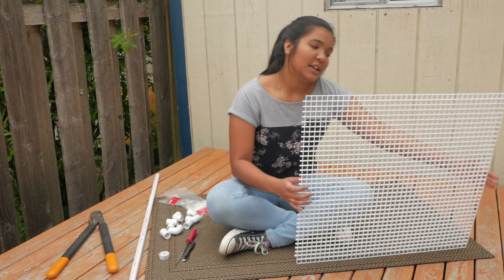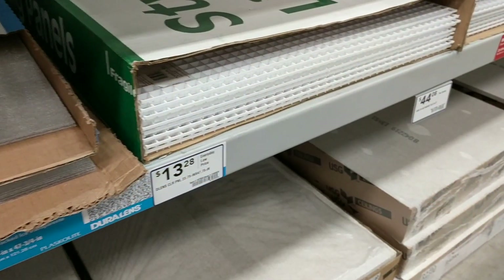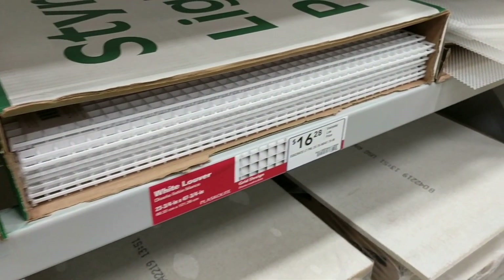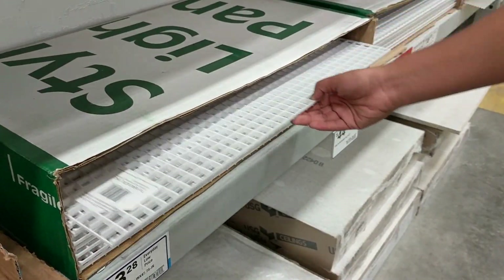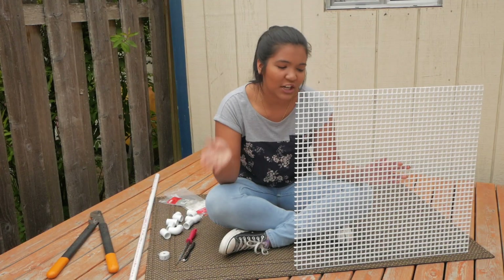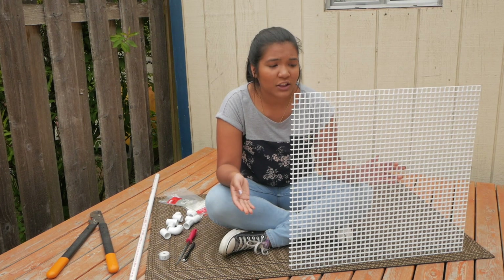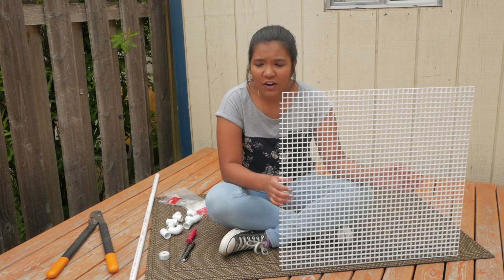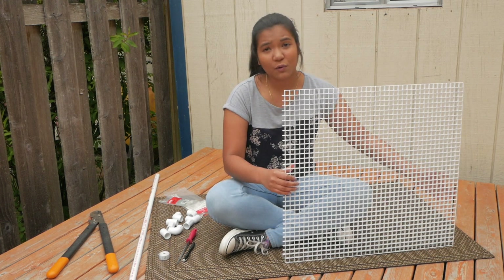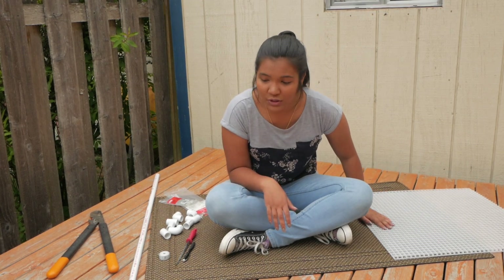So let's talk about the supplies you're going to need. First of all, we have the most important piece — this is egg crate. If you ask for that little plastic grid that you use to put under lights and say egg crate, they should be able to help you find it. I found it in the lumber section towards the very back of the store. For this whole sheet, it costs about $16, and you actually get a piece that's about 2 feet by 4 feet, but you can use that to make multiple different basking areas.